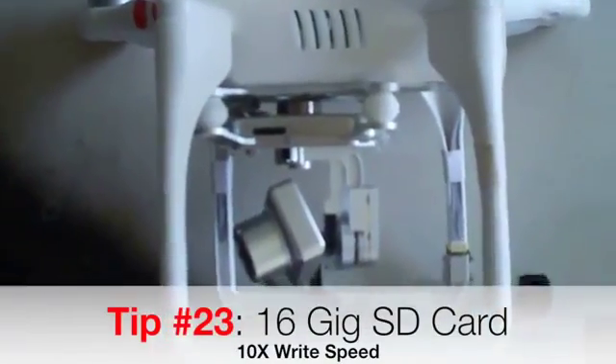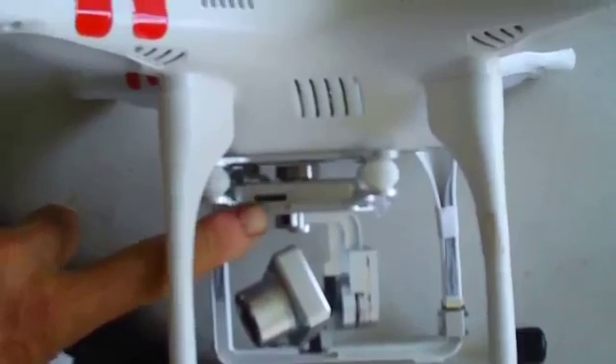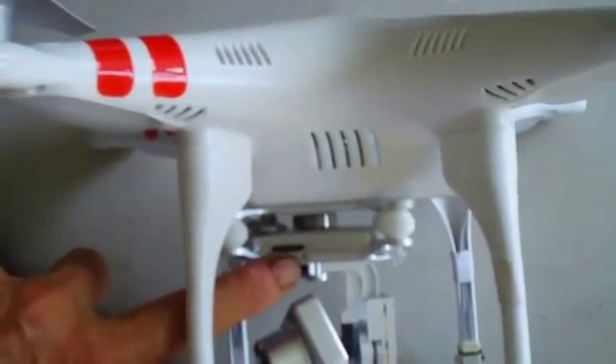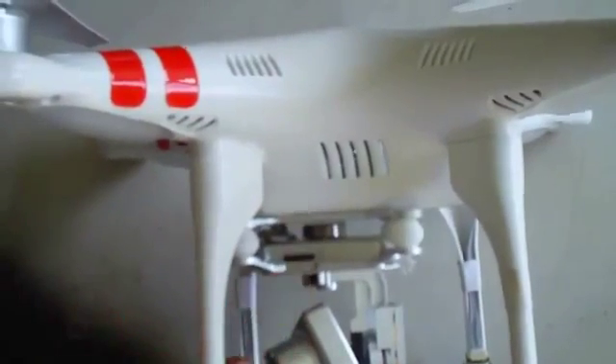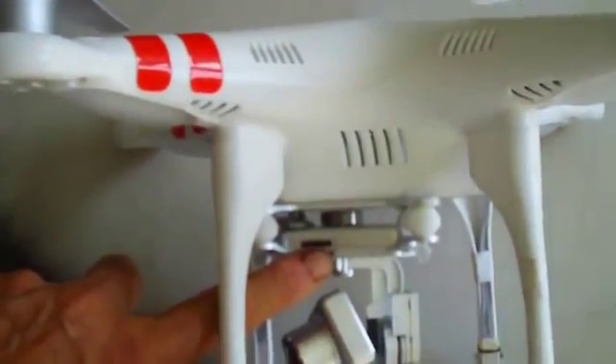Make sure you have an SD card installed in your camera. This camera will take up to a 32-gigabyte SD card. Try to use an SD card that has a 10x write speed.